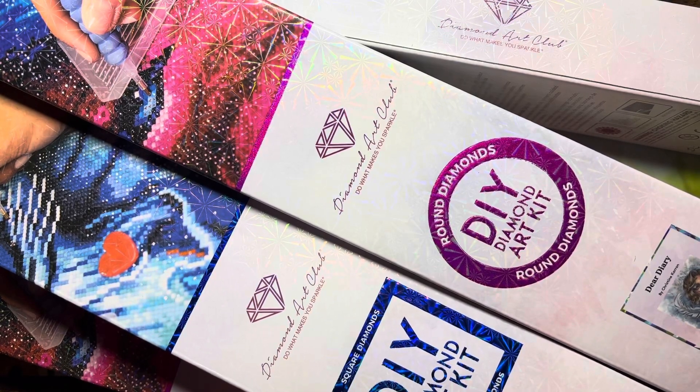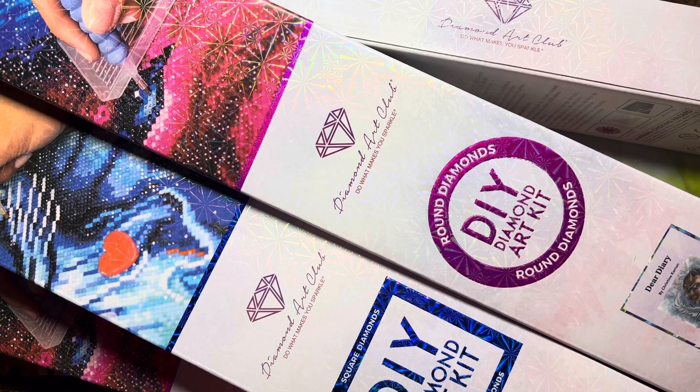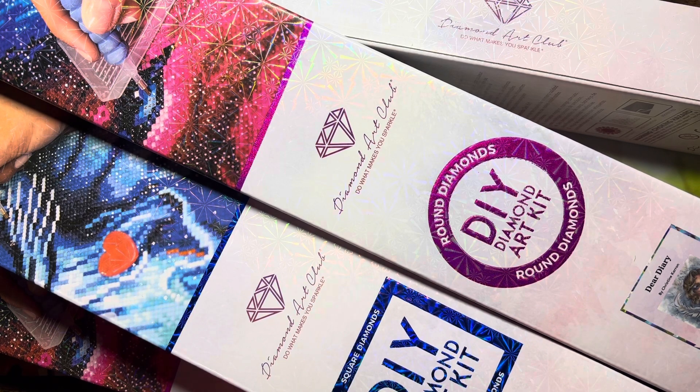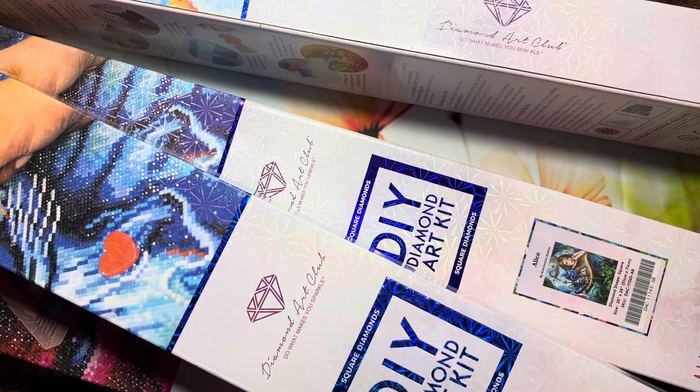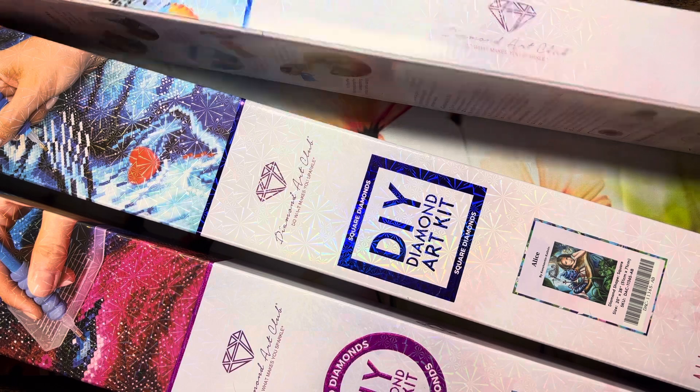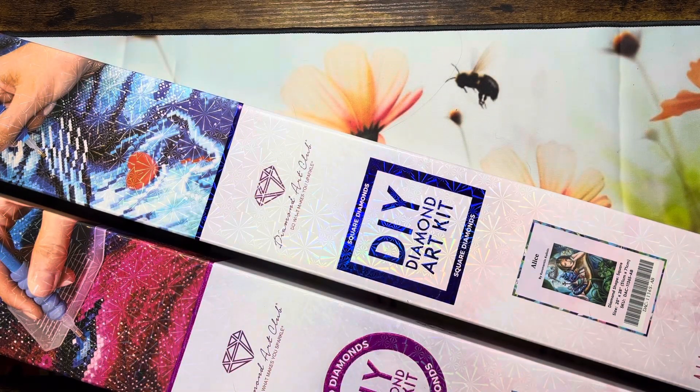Hi everyone, welcome to my channel. Today's video is a little bit of a change from the coloring. As we all know, everyone's been into Diamond Art Club diamond paintings and enjoying their videos, so I thought I might as well share mine. I have never gotten one from Diamond Art Club before simply because of the price — they are a little on the pricier side and I just never took the splurge.